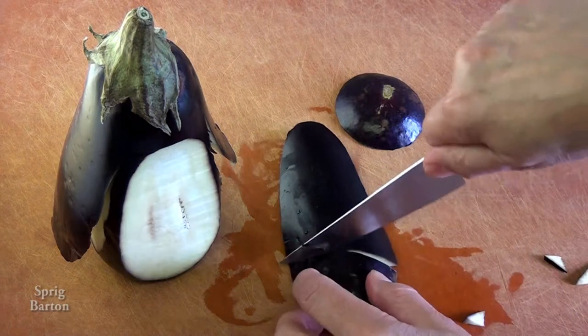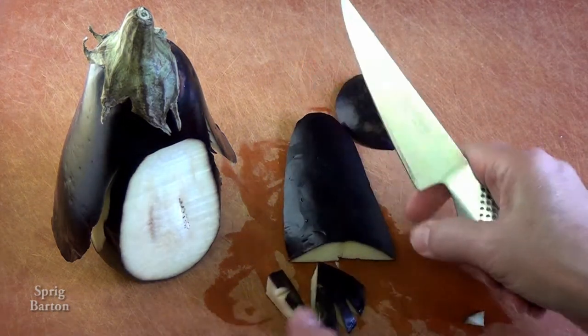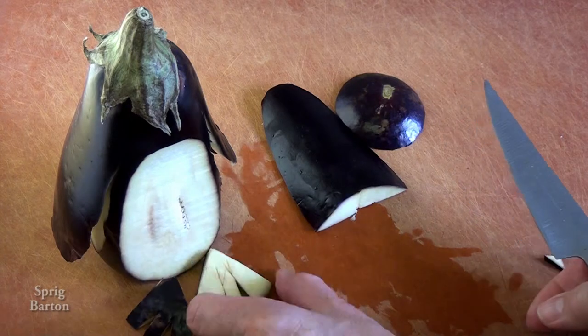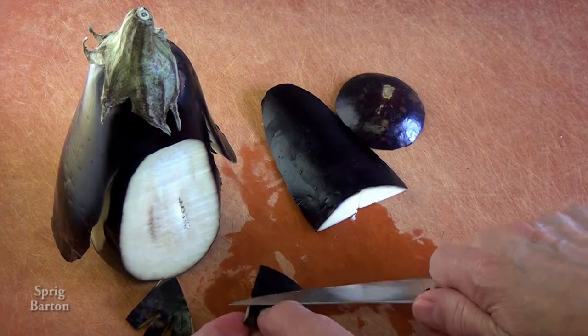And it is quite relaxing to make these kinds of things, so if you're a bit strung out or anything, just go ahead and get yourself an eggplant or an aubergine and make a penguin. Yeah, go on. You know you want to.